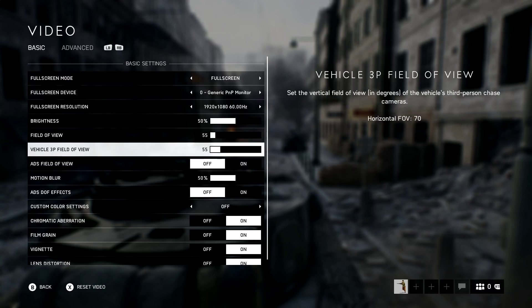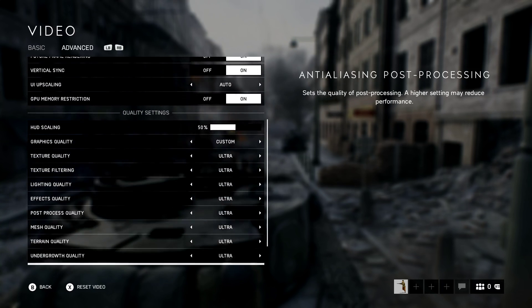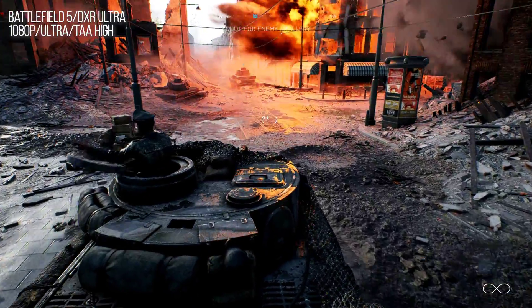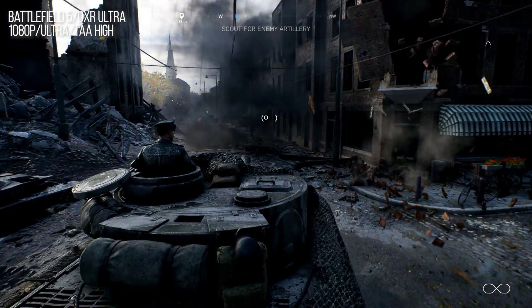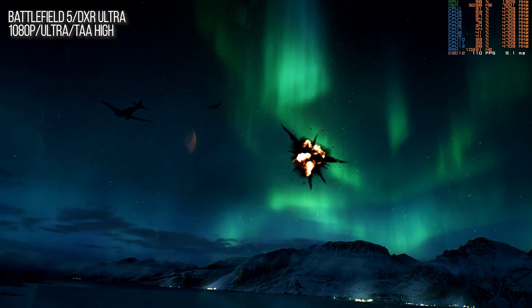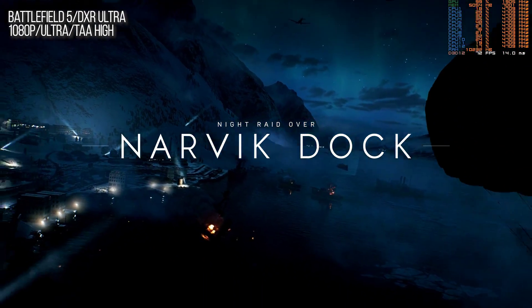Can it run Battlefield 5 ray tracing? The recent patch from DICE improves performance from launch dramatically and it still looks phenomenal. Nvidia targets 1080p gaming at full ultra settings with ultra DXR at 60 frames per second. Strictly speaking I don't see anything wrong with that claim, but the implication seems to be that you're always at 60fps or better — that's certainly not the case. Frame rate averages are exactly that: averages. The game could run at 35fps if there's sufficient content running elsewhere at much higher than 60fps to average it out.